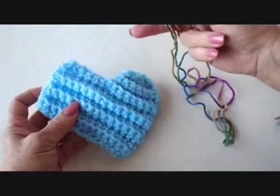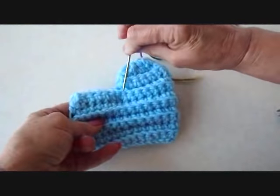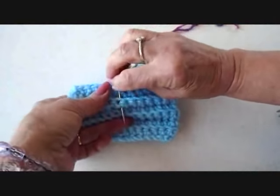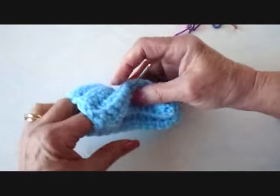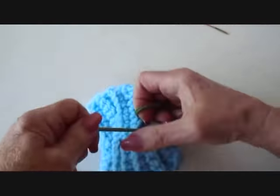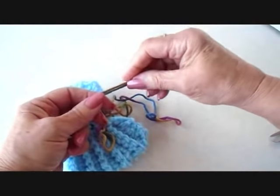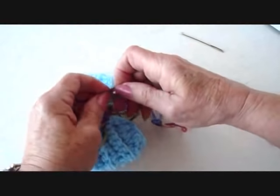I have sewn up the back of the bootie and I threaded two strands of yarn into a yarn needle and I'm going to pass it through a row of stitches at the ankle. Like that. Tie a knot in the ends of the yarn.